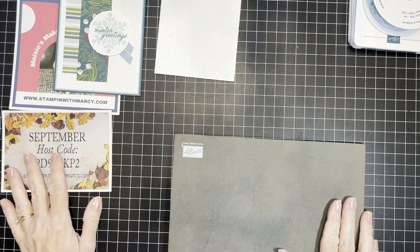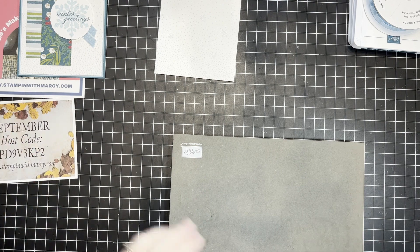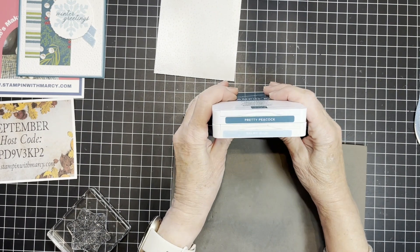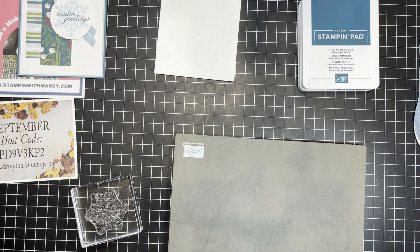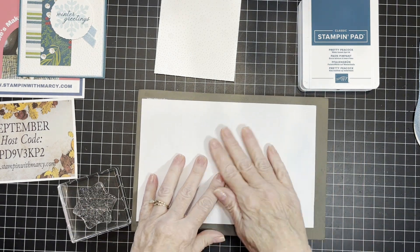Let's get started. Balmy Blue and Pretty Peacock are my colors, and I'm just going to grab a piece of cut-down grid paper.